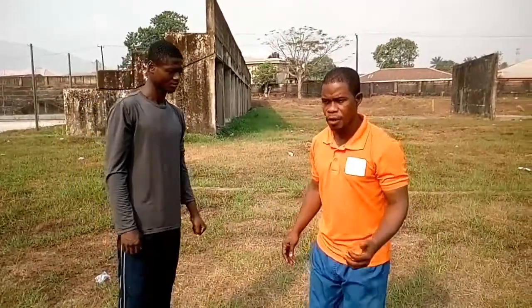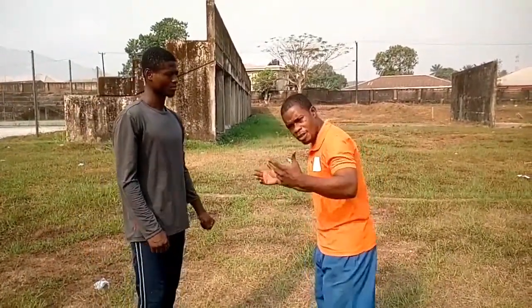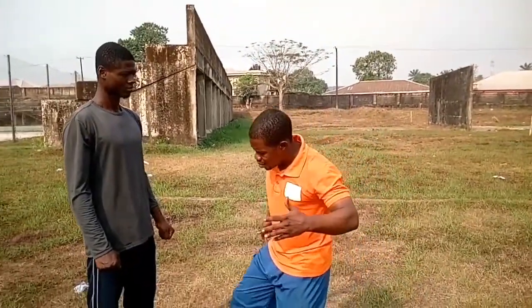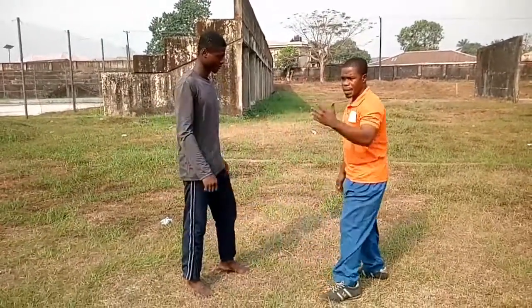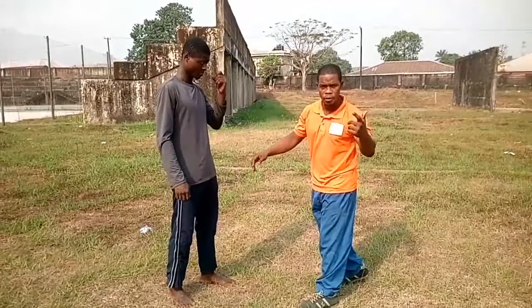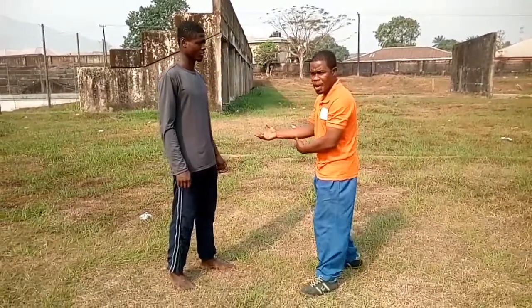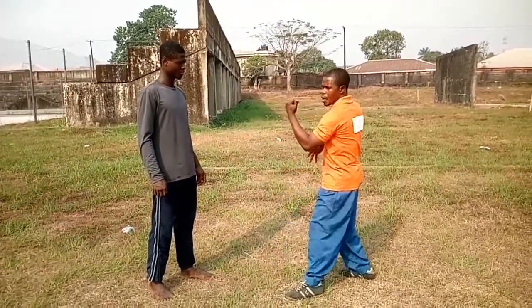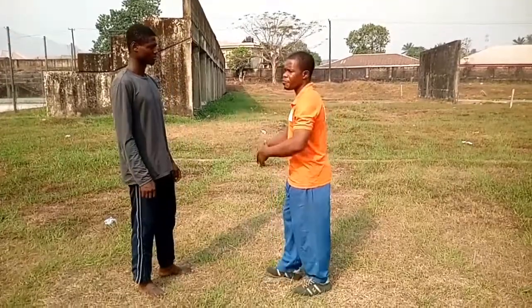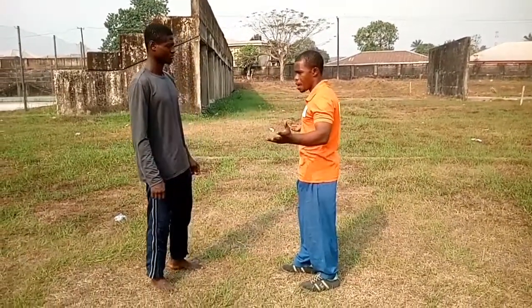Now let's assume you are not fast enough to cut him on the way before he reaches you — his goal is to get hold of you and throw you off. In the first three techniques, I never gave him room to reach his destination — I stopped him along the way because of my speed. Now let's assume he came faster than I could react and he finally grabbed my wrist.